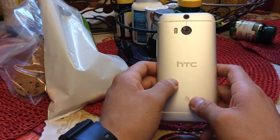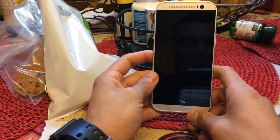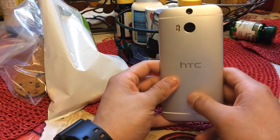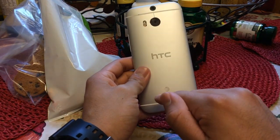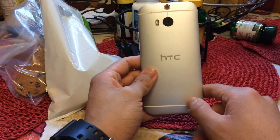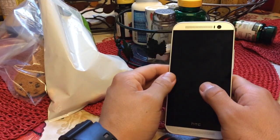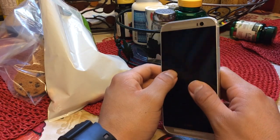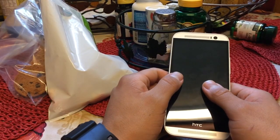Hey guys, this is an updated review on how to update your Android home screen. This time it's with the HTC One M8 in silver — glacial, however it's described. This is actually from the AT&T variation. This color just came out Friday the 25th. I actually exchanged the S5 I had for this one for personal reasons. I know everybody has their opinions on what phone is better, but in my personal opinion, I think this phone is by far better.